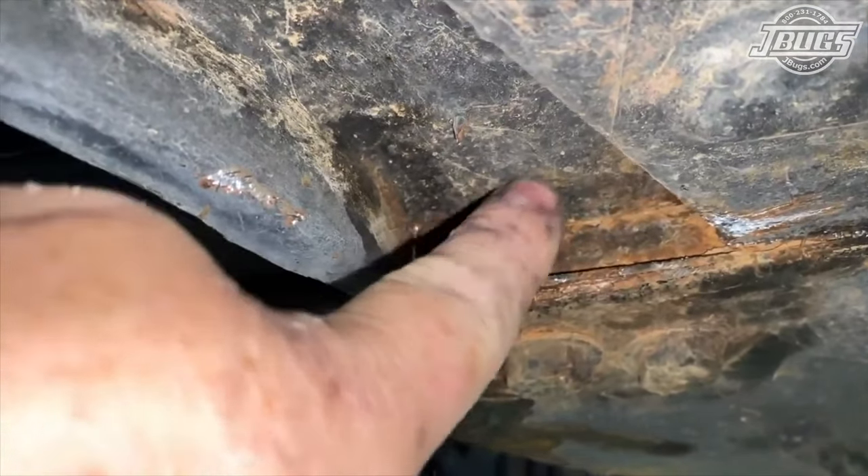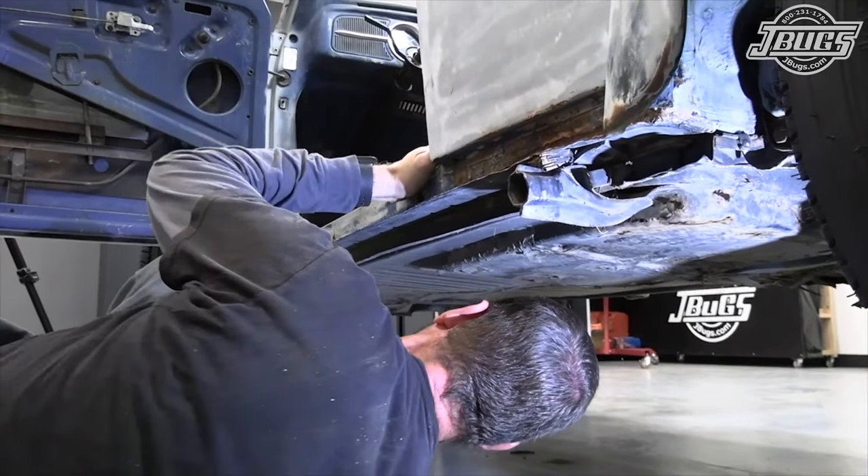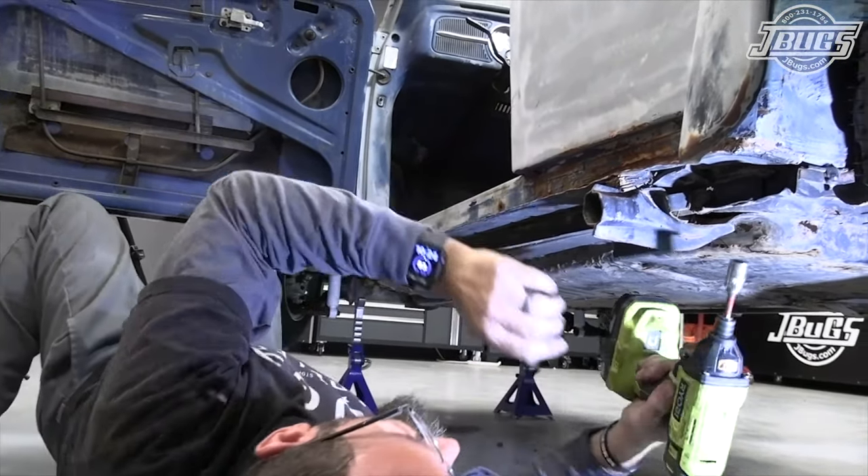We're going to cut that once we get everything unbolted. All the way — 1, 2, 3, 4, 5, 6, 7, 8, 9 of those bolts we're going to remove.